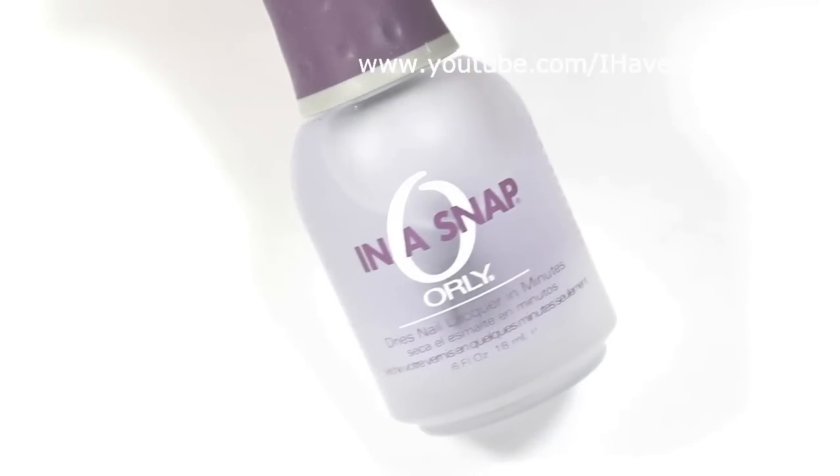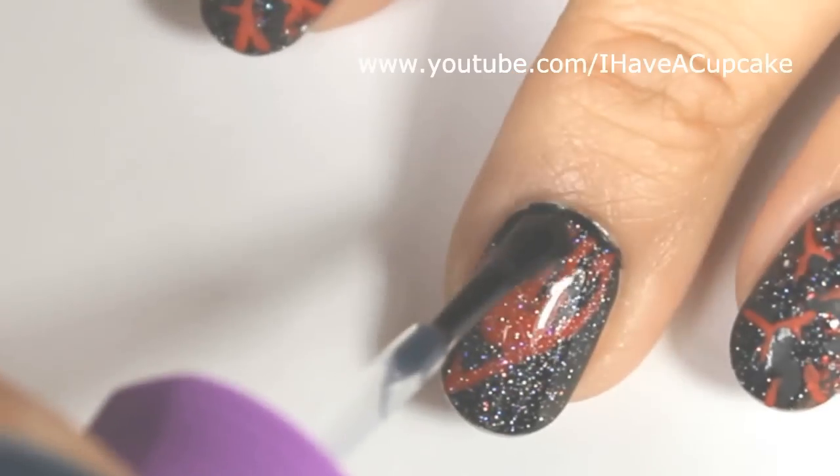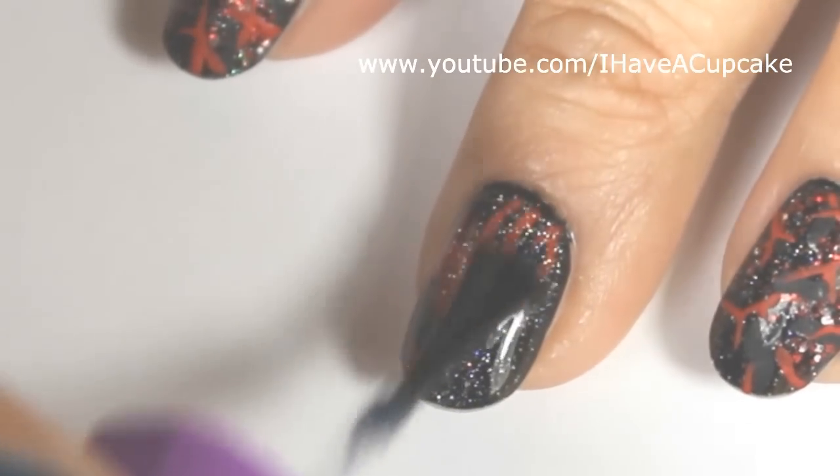Now with a top coat of your choice, seal up your design to protect it. On the nails where I put a whole bunch of glitter, you may need two coats just to make it smooth.